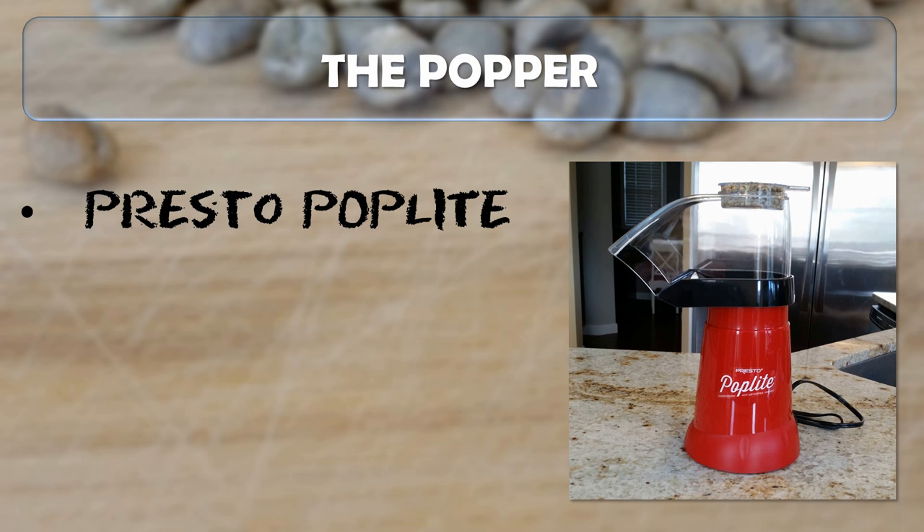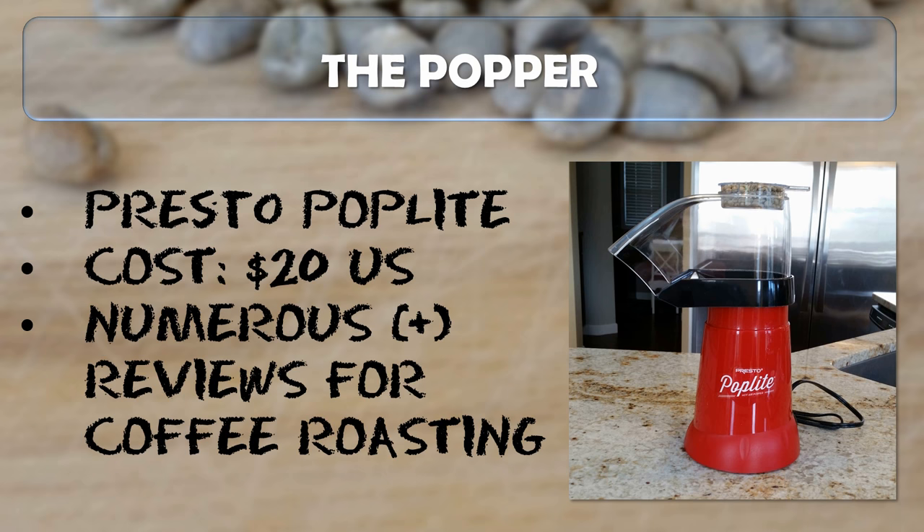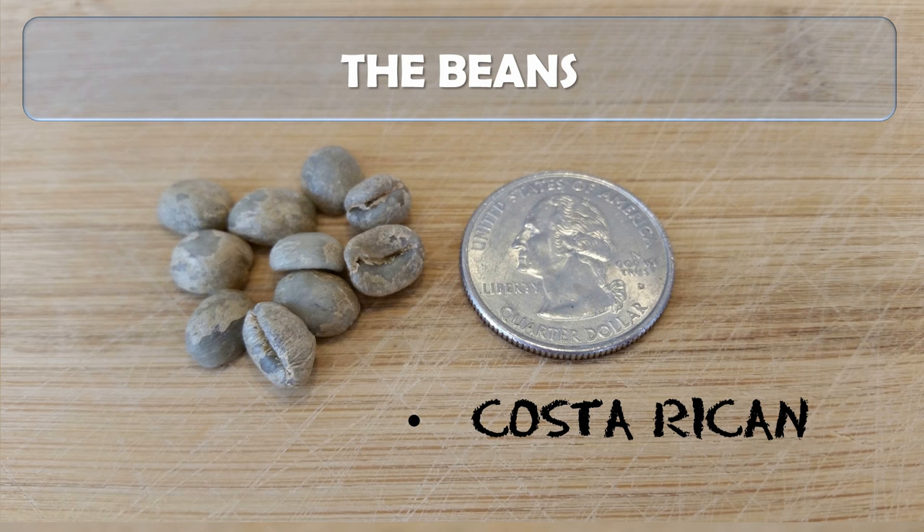The popper we chose was a Presto Poplite, pictured at right. It cost us about $20 US, and we chose it because it had numerous positive reviews specifically for home coffee roasting. For this experiment, we chose a Costa Rican bean, mostly for its small size. We felt that with the small roasting chamber, a smaller bean would get better agitation and a more even roast.